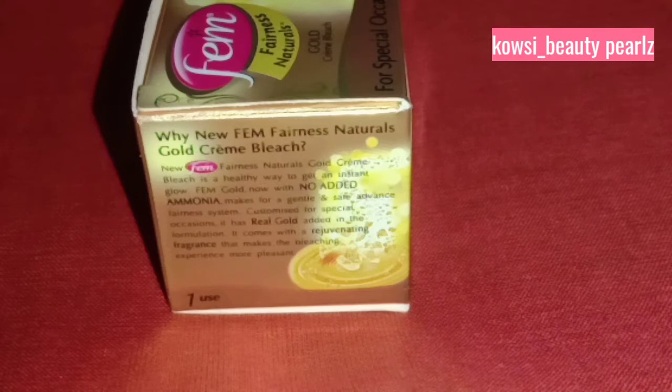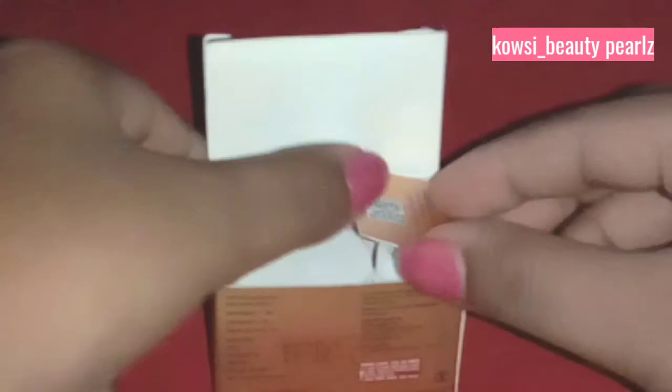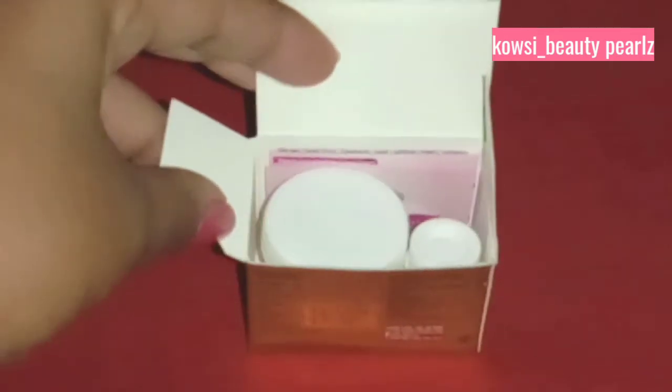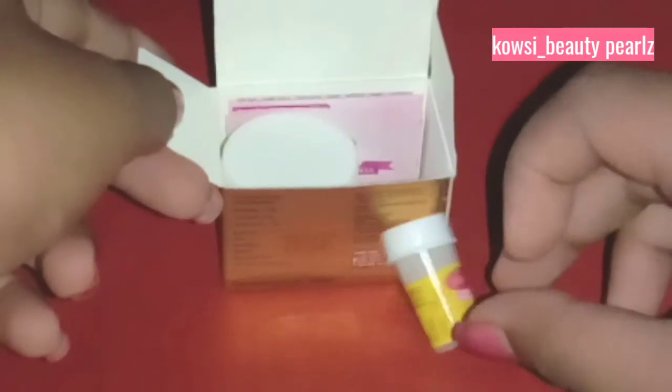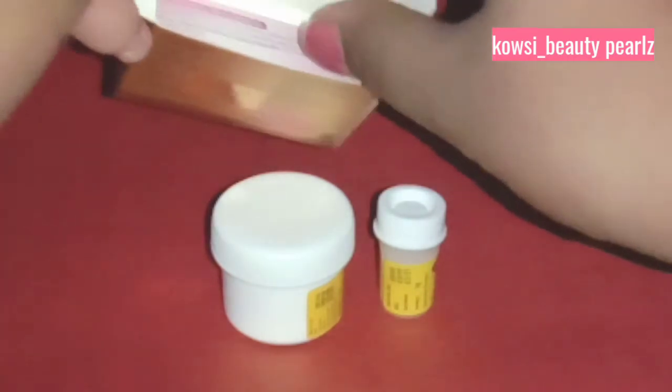Why new Femme Fairness Naturals Gold Cream Bleach? Let's look at this bleach experience. Now we open the package. Inside we have the activated powder first, and next, the bleach cream. Now we start the video. We will use the instruction paper.